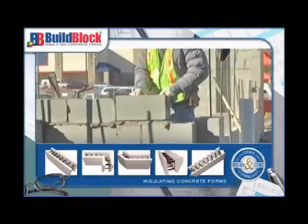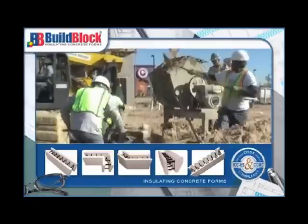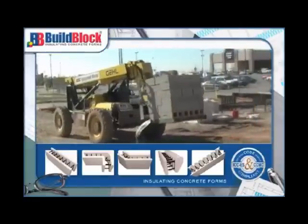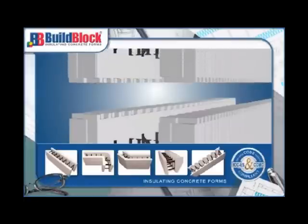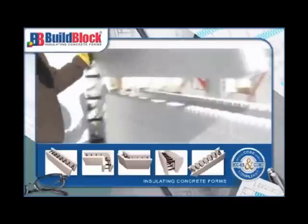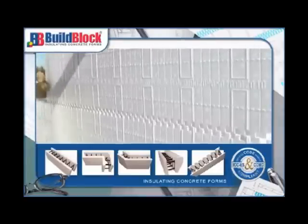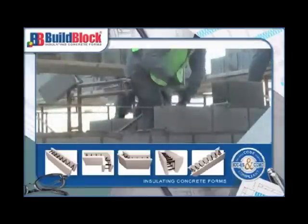Just as important, the features of an ICF form eliminate the need for several products and construction steps which are required in concrete block construction. The strong interlocking connection grid makes stacking ICFs fast and easy, eliminating the time-consuming practice of mortaring between concrete blocks and reducing the number of skilled masonry laborers required.